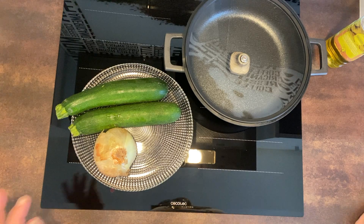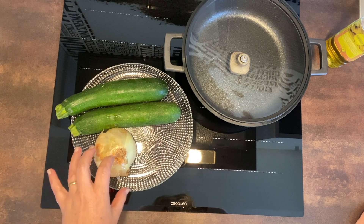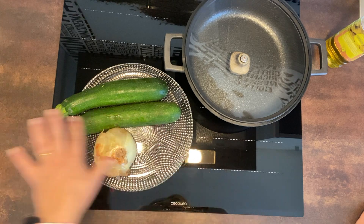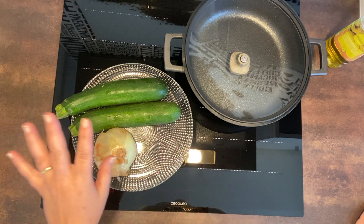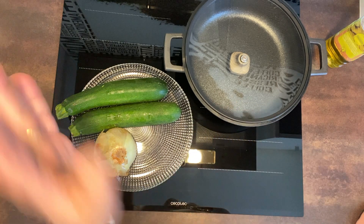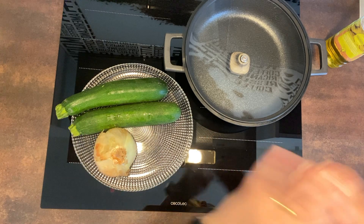Vais a ver qué fácil se hace esta receta y lo rica que queda. Vamos a preparar dos calabacines y una cebolla grandecita. Vamos a trocearlos, lavaremos bien el calabacín, le quitaremos la piel, lo haremos en trocitos y la cebolla igual, en trocitos pequeños. Vamos a utilizar una sartén y luego ya veréis cómo lo vamos a meter en la freidora, cómo vamos a hacer la tortita. Súper fácil.